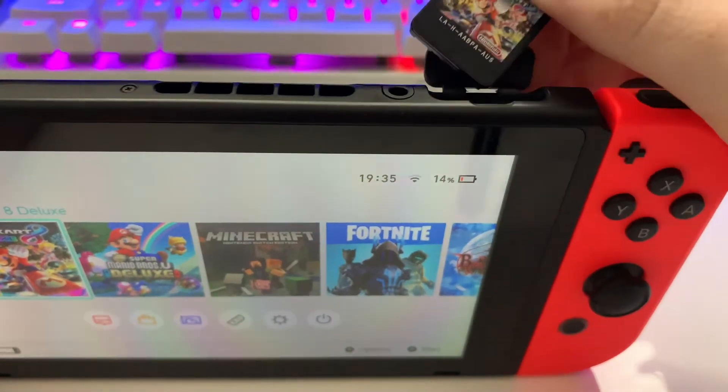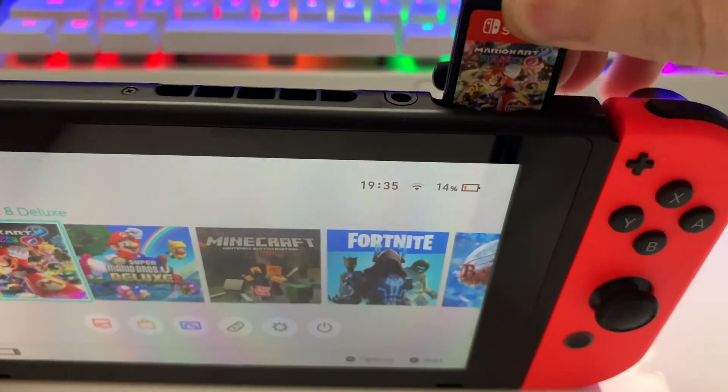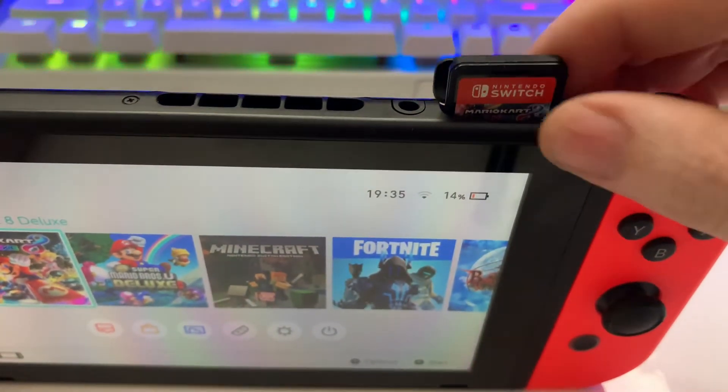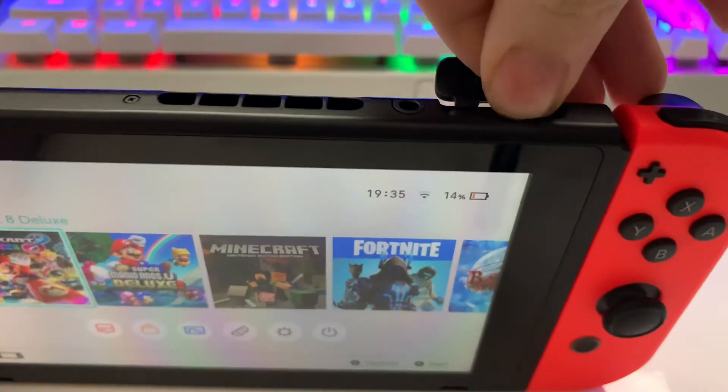If you want to put it back in, just to combine both videos here, you can actually just insert it again — same sort of thing here. Just pop it in there, wait until it goes past the little point there, and just push it in, like this. There you go.